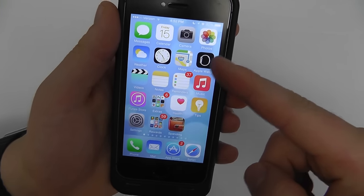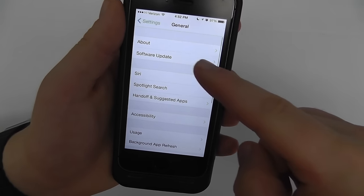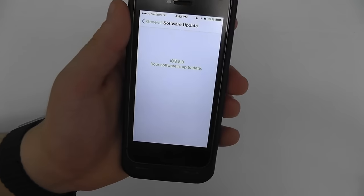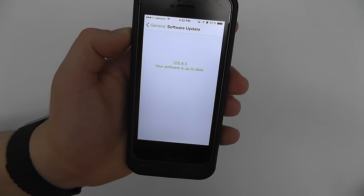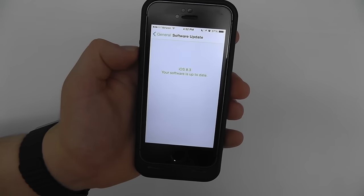If you do not have the app, go into Settings, go to General, Software Update, and make sure you're up to date. If not, you can download and install the latest iOS software right from this screen by clicking Download and Install. It will take a little while, so we recommend plugging it into your charger while that happens.